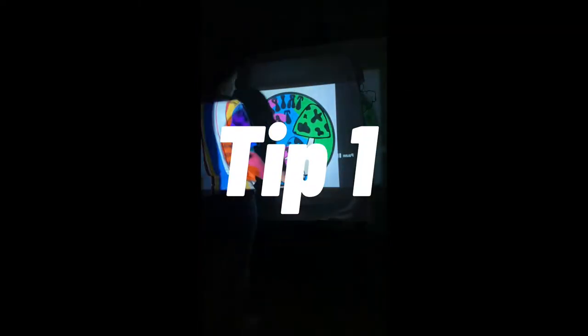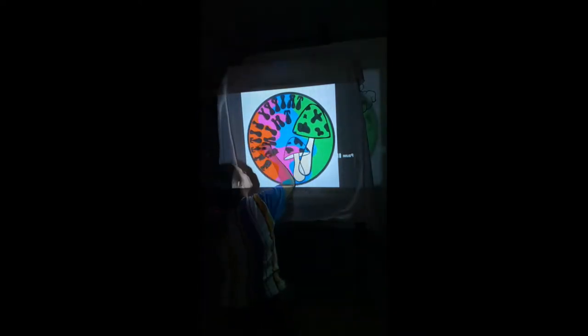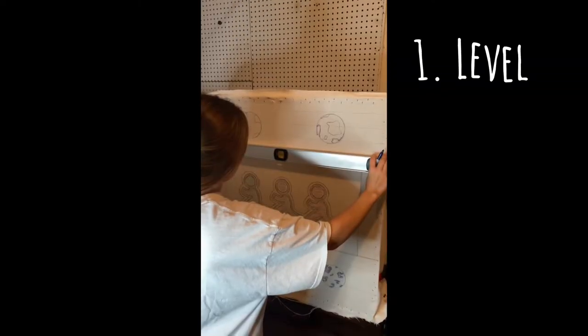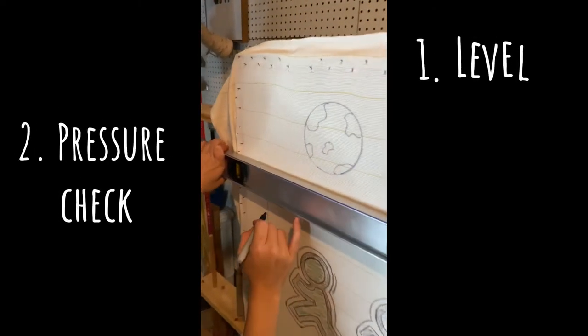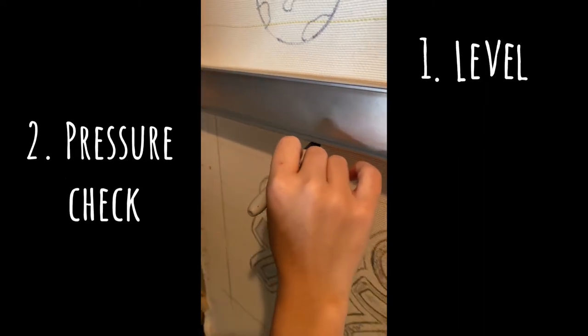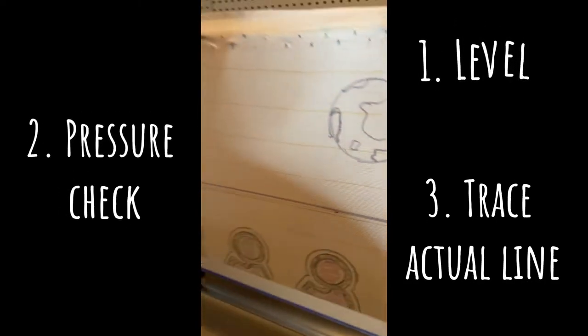The first tip is to put effort into your tracing process. A few things I recently started doing differently that elevate my rugs: make sure your image is level when you throw it up on your projector before tracing, don't put any pressure on the frame while tracing so you don't warp the lines, and make sure you're tracing the actual lines carefully — because at the end of the day, you're going to be able to tell.